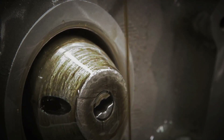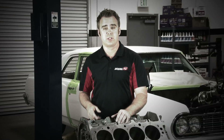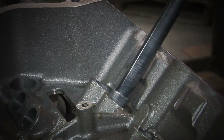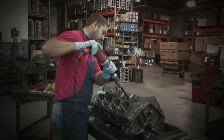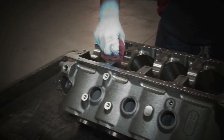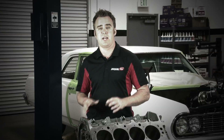A little known fact is that Dart can actually finish the block the way you want it, so when you get it, it's ready to assemble. We're talking about things like lifter bores, final deck and hones — they'll wash it, prep it, put pipe plugs in, put freeze plugs in. You get it out, put it in your stand, and assemble it.